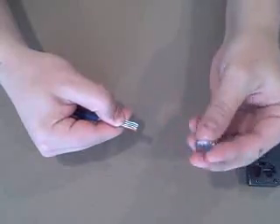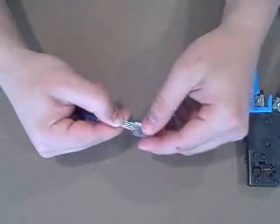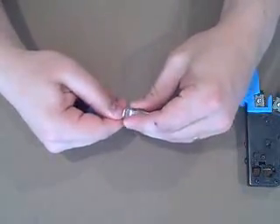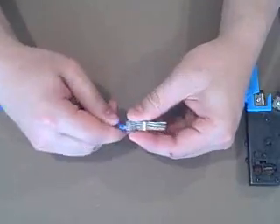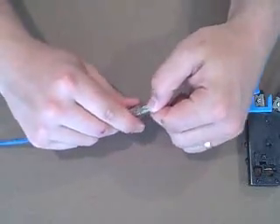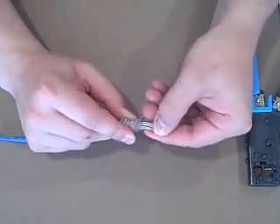We now take the connector, put the tab — the little clip — face down, and we slide it onto our wires. We push the wires through so that they come out the end of the connector. Again, we want to verify that our order is correct here.